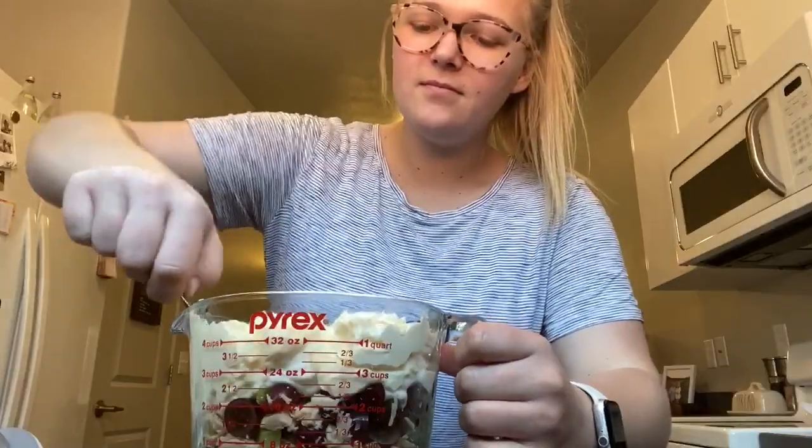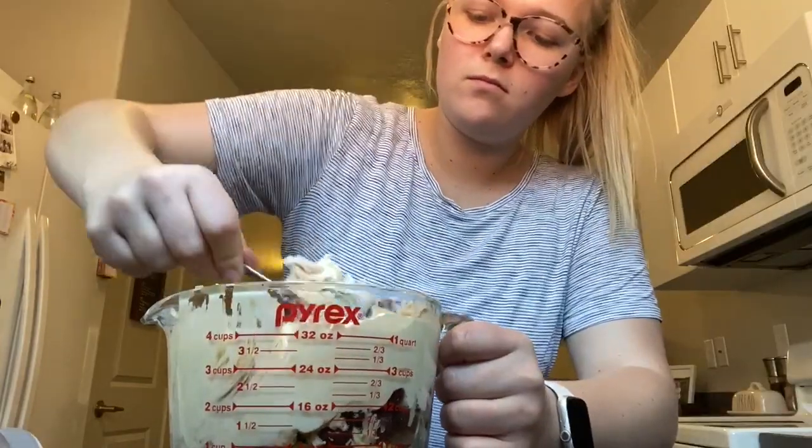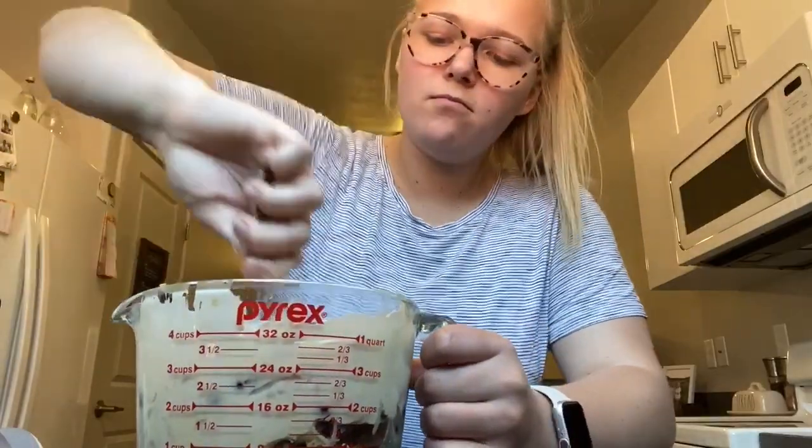Now it's time to mix all of those ingredients together. Just take your spoon and mix it around. Make sure you get really deep to get the celery, the chicken, and the grapes all covered in the Greek yogurt and the mayo.